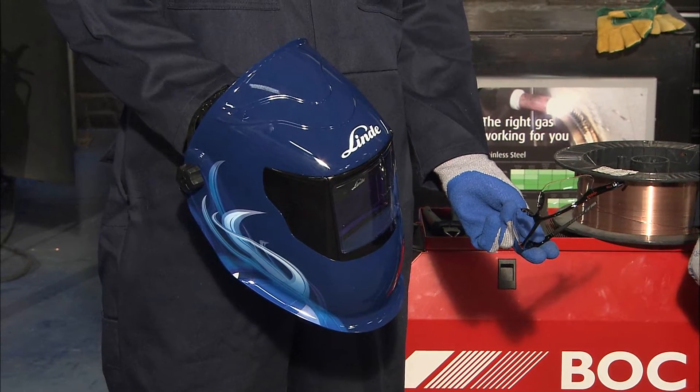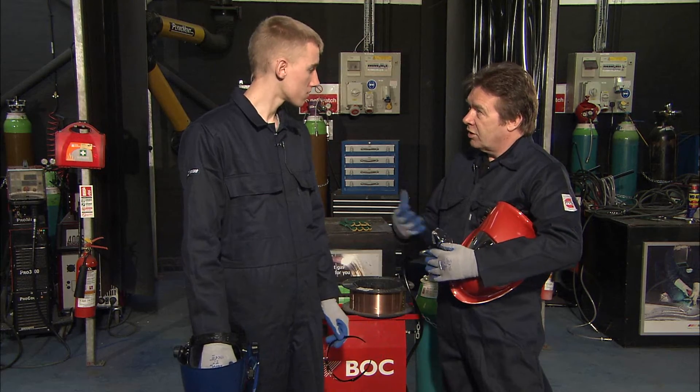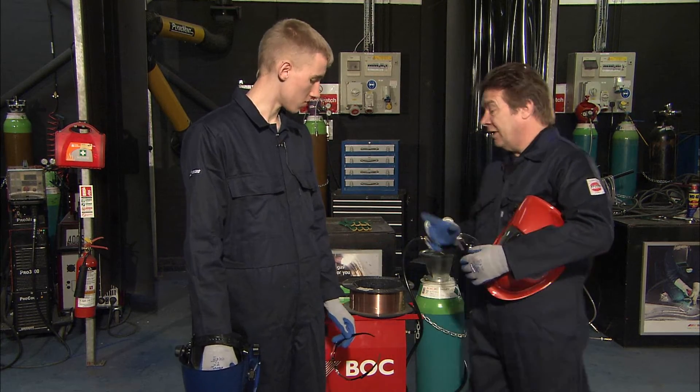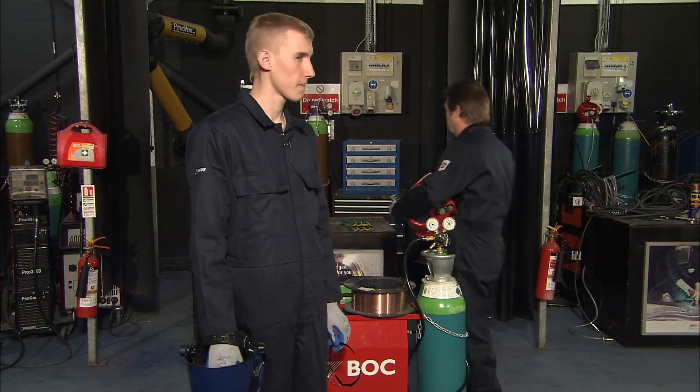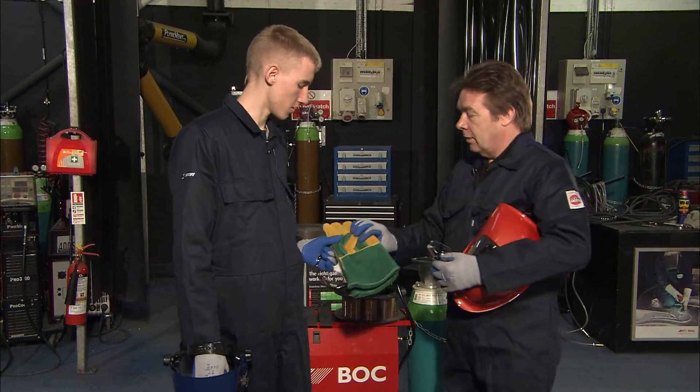Gloves will need to change — those are cotton and rubberised, they're no good. You need heat protection and protection against ultraviolet. So what we need is a good pair of welding gauntlets. And as it happens, we've got a new pair for you here, and that'll protect you.